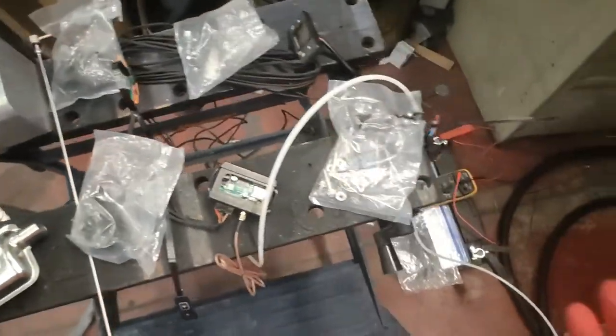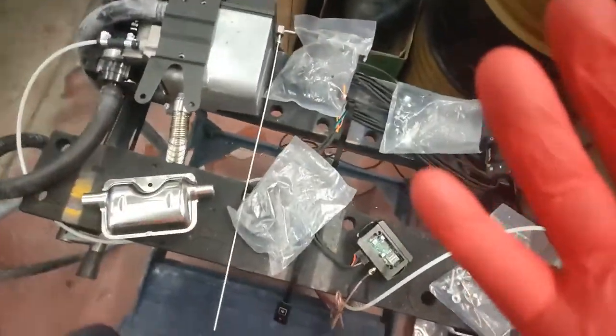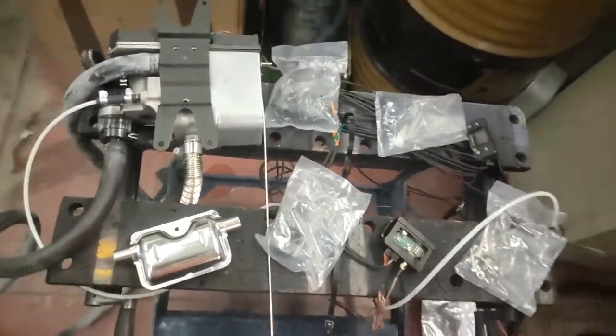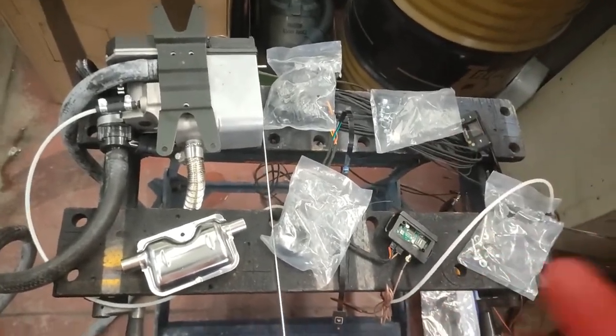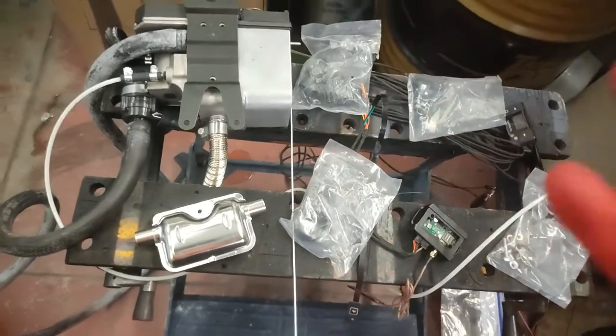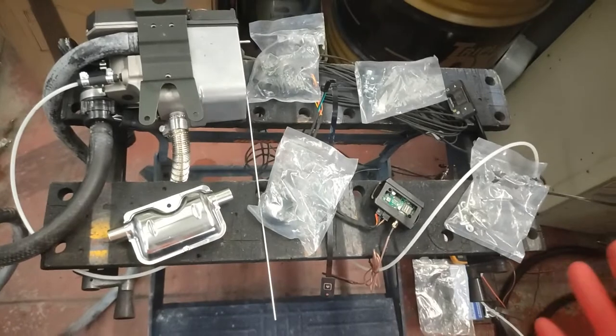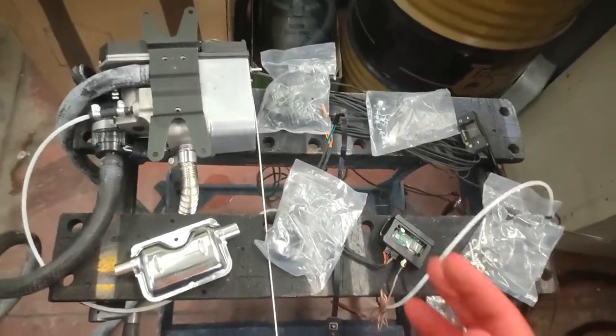Really good heater. In the excitement of the heater turning on, I forgot to mention — as it was powering up it was pulling about 12 to 13 amps. And once it was up to temperature and running it was virtually nothing — just a few amps. So yeah, really good, didn't expect anything else from Lavender.